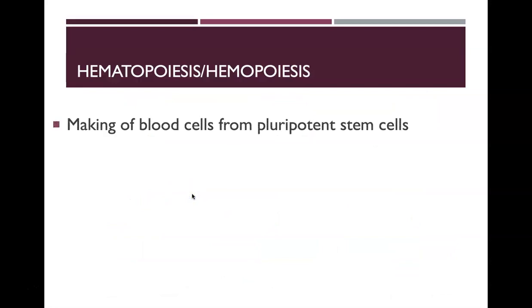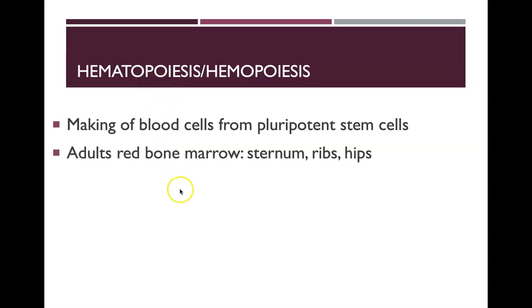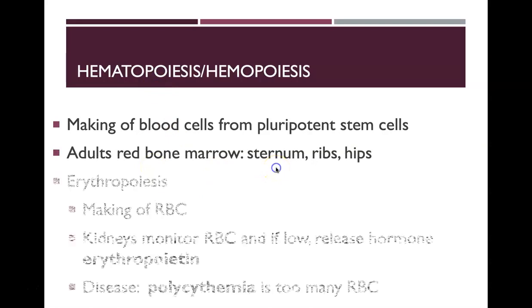Blood cells are made from pluripotent stem cells. This process of blood cell production is called hematopoiesis. For adults, this happens in the red bone marrow, primarily in the sternum, the ribs, and the hips.